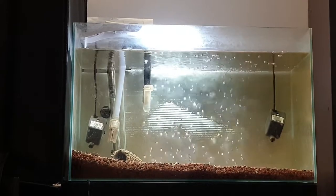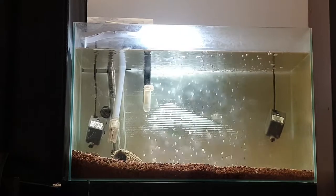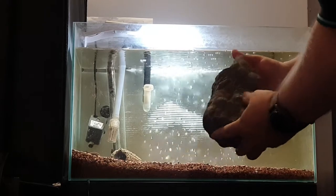Hi, it's John from The Tech Den. We're just going to show you a rock that we've just received in. It's a Lohan rock — it's a very beautiful type of rock.